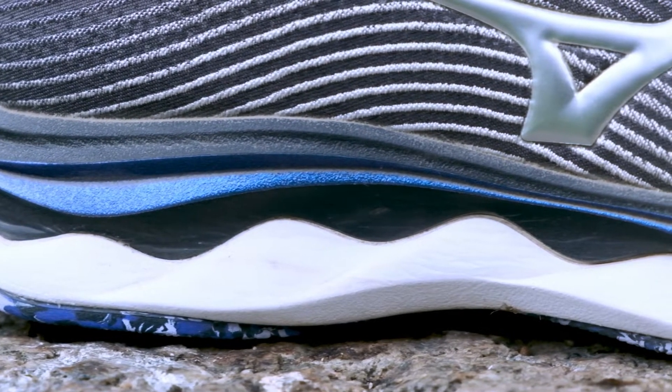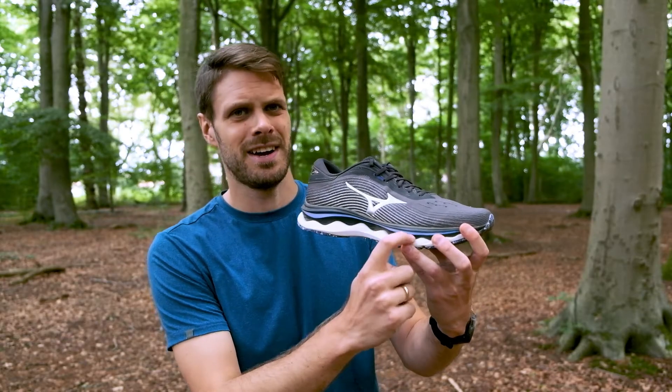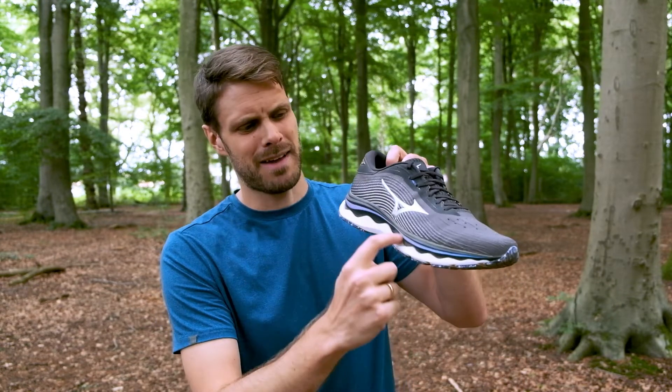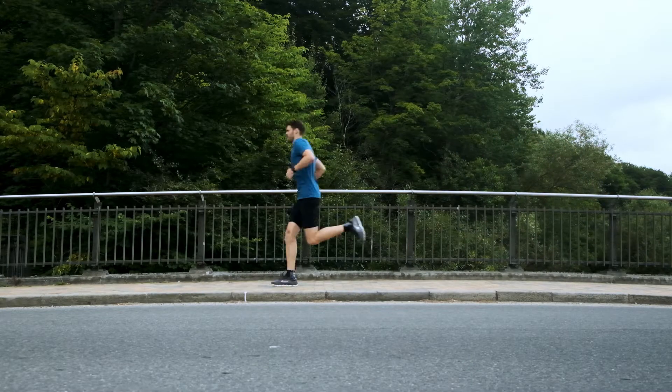Let's start with the outer shell. You see those small waves? They're there for stability to get a little bit more of a stable ride, and then they have this big wave here which is there for the transition — it helps you forward and helps you run more smoothly. But that is not the biggest addition to this midsole.